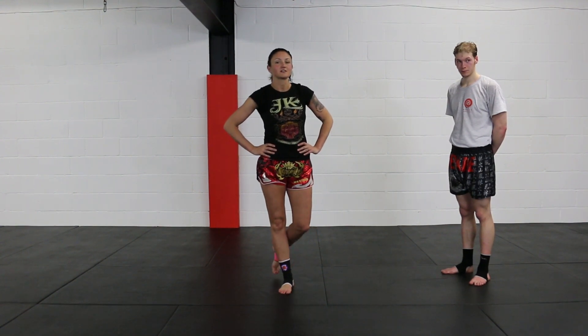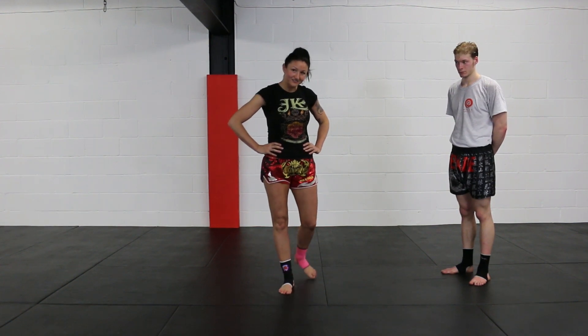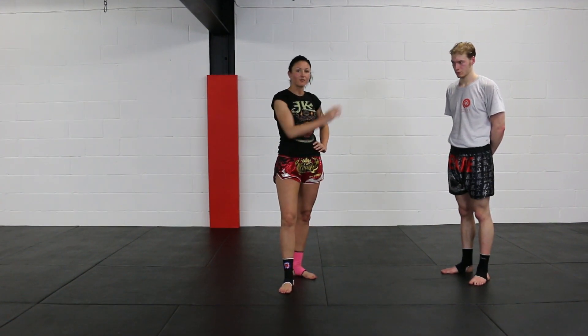Thank you for watching Warrior Collective. I am Julie Kitchen, 14 times Ladies World Champion, and welcome here today with myself and Mike. We are just going to do a quick tutorial on the clinch position.